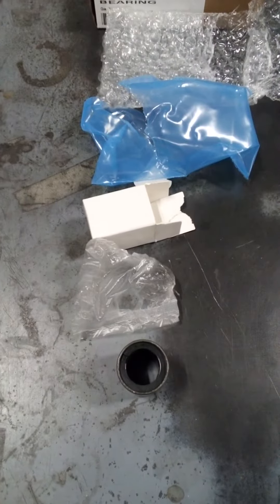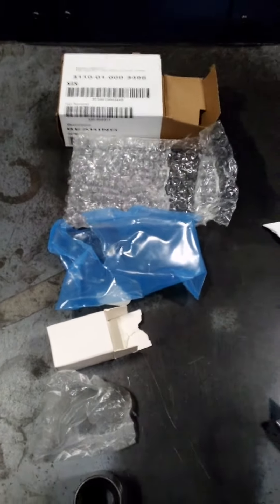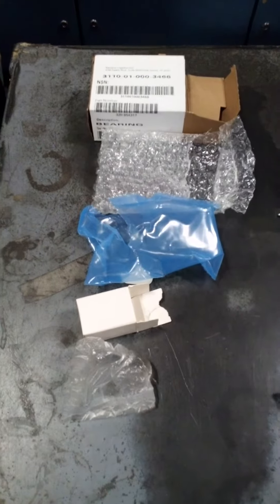Now we have this. Do we really need all this packaging? No wonder the earth is dying — all this plastic. I'm in the wrong business; I should go into packaging production. For one bearing, all this stuff. How sad.